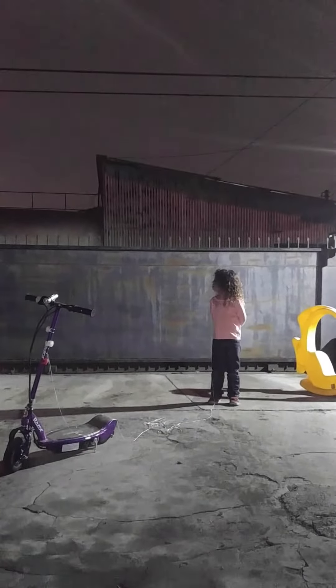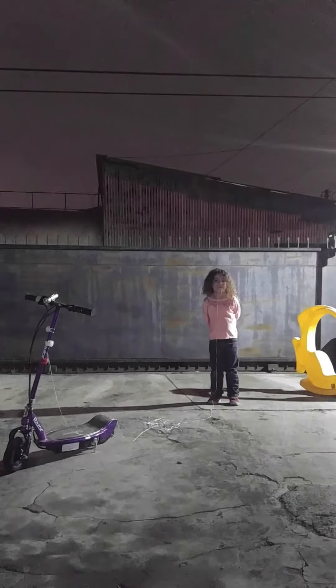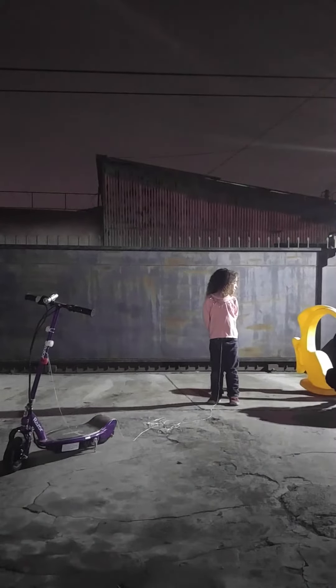Okay, here we go. We're trying to get Caitlin's tooth out with the electric scooter. We have the floss tied to the electric scooter and to her tooth. We are about to make our zillionth attempt because it keeps sliding off the tooth. So let's see if we can get it out this time.